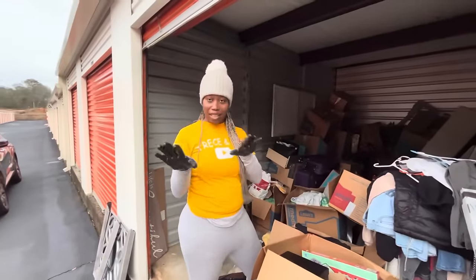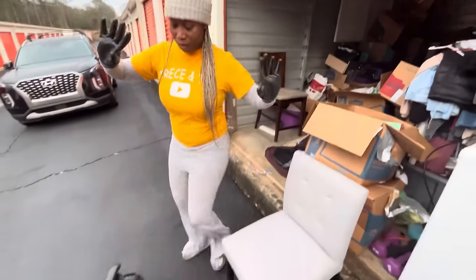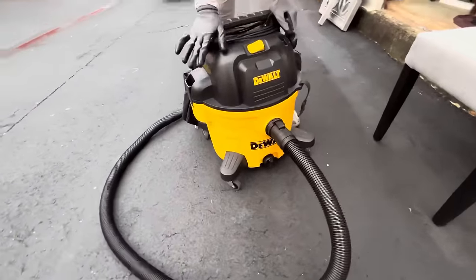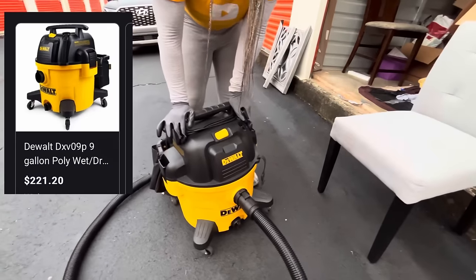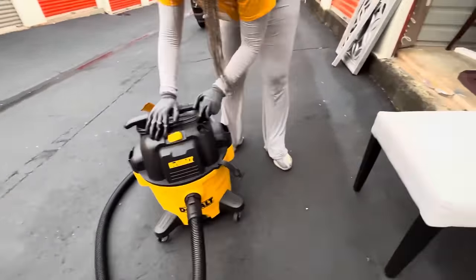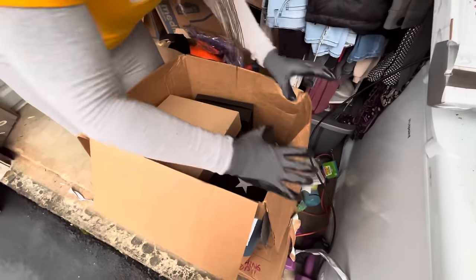All right y'all, we are back. We had to leave and go get our kids settled and pick them up from school, so we're going to finish going through the rest of the unit. We moved some stuff into the truck. But we didn't show you guys this — shop vacuum. DeWalt is a good tool brand. I don't know if we're going to put it on Marketplace or just take it to the flea market. I think it's better on Facebook Marketplace — yeah, we'll probably get a little bit more, and quicker. All right, we got some boxes.